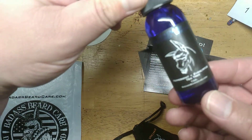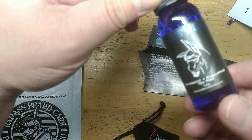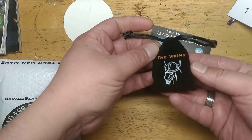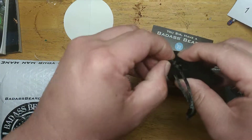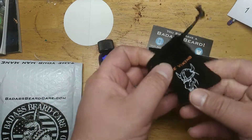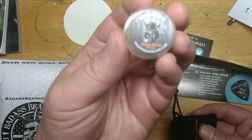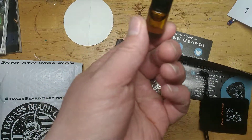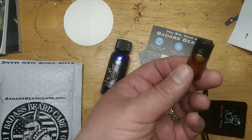We've got a sample size of the Badass Beard Wash. And then the Viking Scent Badass Trial Pack. Let's open our neat little pouch — we've got beard balm and a little vial of beard oil.